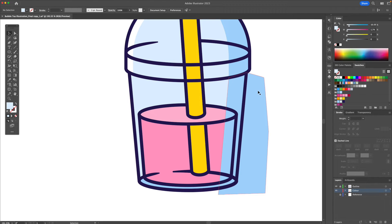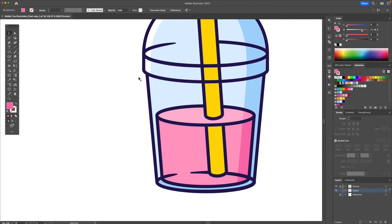I'm then going to select this shape and these shapes, bring up the shape builder tool, delete the exterior — click on this, this, this, and this. Now we can select this shape, apply a darker shade of pink, and a darker shade of pink for this part.